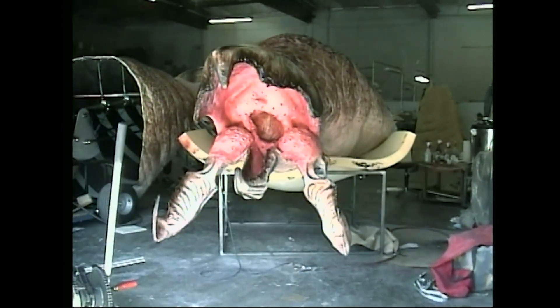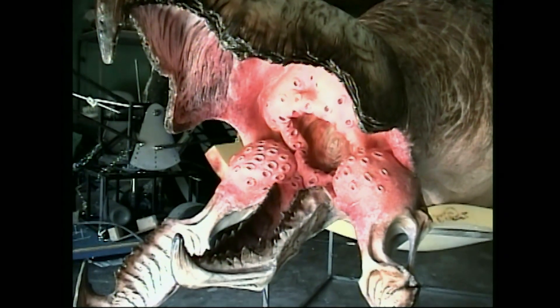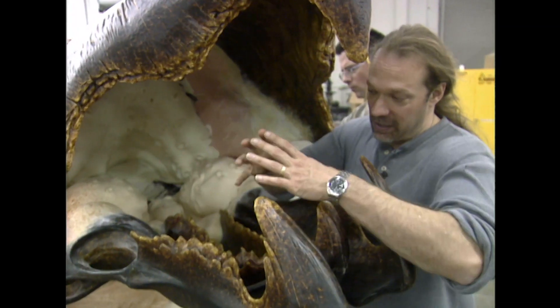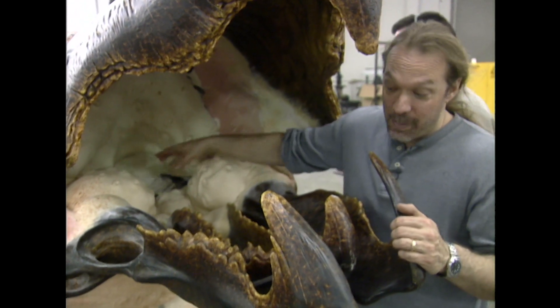We wanted to make these graboids so they could swallow an actor all the way, so we remodified the mouth so you could actually get a guy to slide inside it. There are little panels of material in there that will open up as our actor slides inside the mouth.